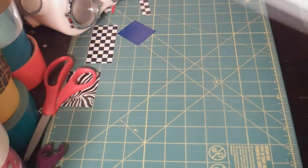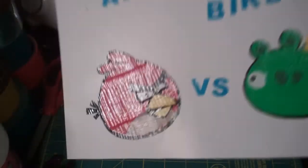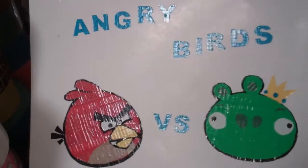The next one I have is an Angry Birds painting. I've got the red Angry Bird with the green pig. Looks really nice. Then I put 'Versus' just like I did on the other one, then 'Angry Birds' in kind of slanted lettering. Looks pretty nice.